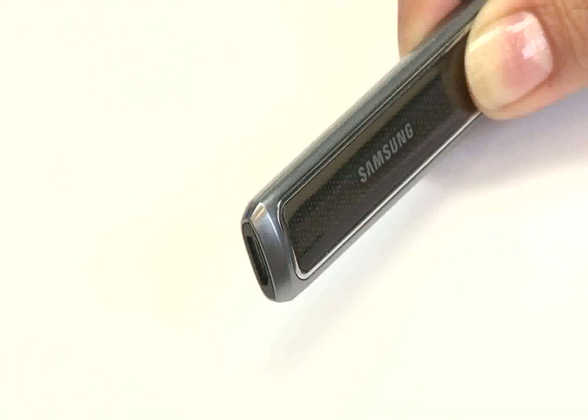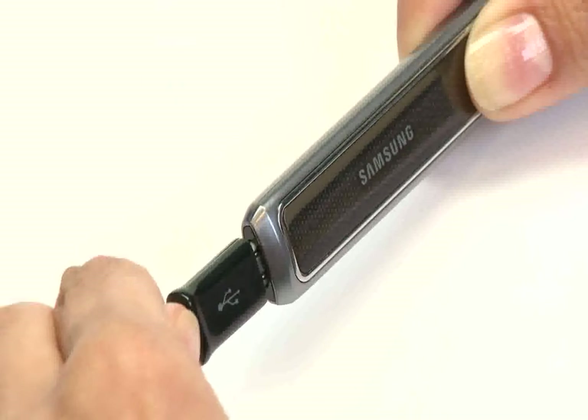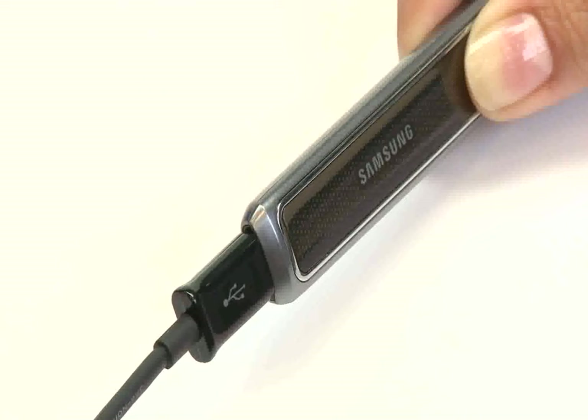When you have finished using the HM5000, be sure to charge it by plugging the charging cable into the micro USB port on the headset. For any questions on the HM5000, be sure to consult your quick start guide which came with the product, or the online user manual downloadable from the support section of Samsung.com.